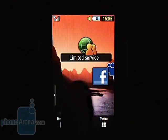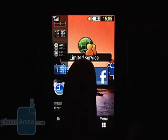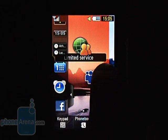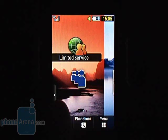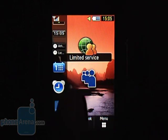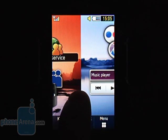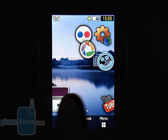Samsung has kept the tradition and the Star S5230 comes running the well-known TouchWiz interface. There are three separate home screens to place widgets of your choosing, and you can set one and the same wallpaper on all three screens. If you drag a widget outside the active area, it's moved to and appears on the next screen, which actually reminds of Android devices.